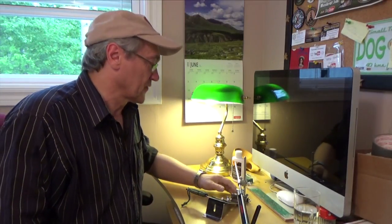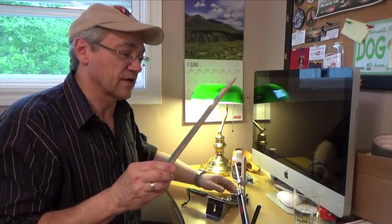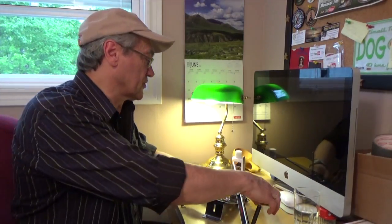I'm gonna practice on my old knives first before I do any of my new knives. I also built a strop so that I can strop my knives afterwards, and I've got some green compound so that'll help with the polishing of the edge.